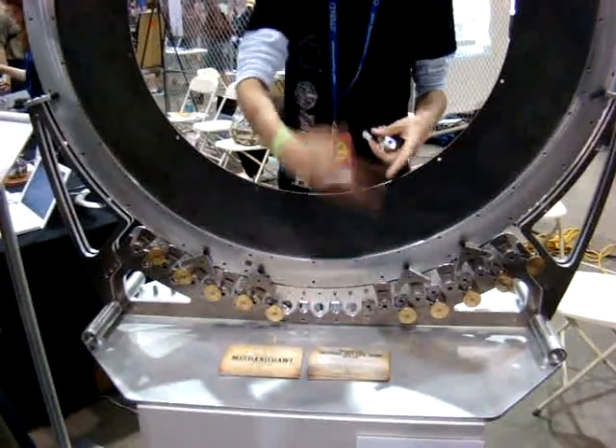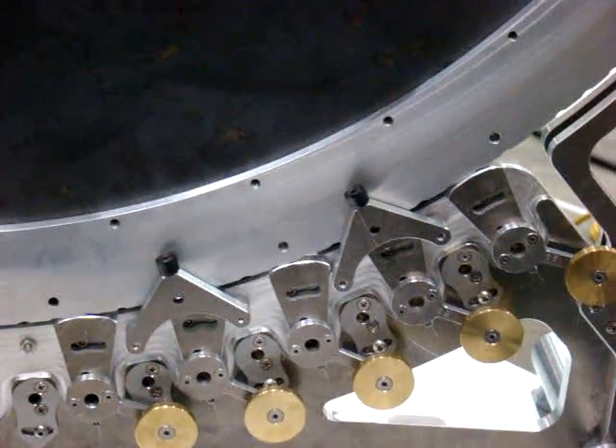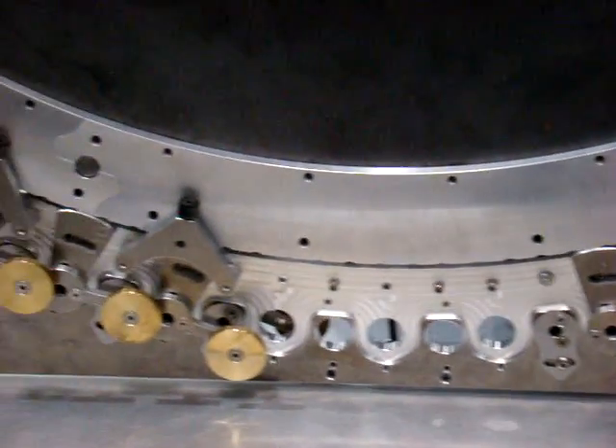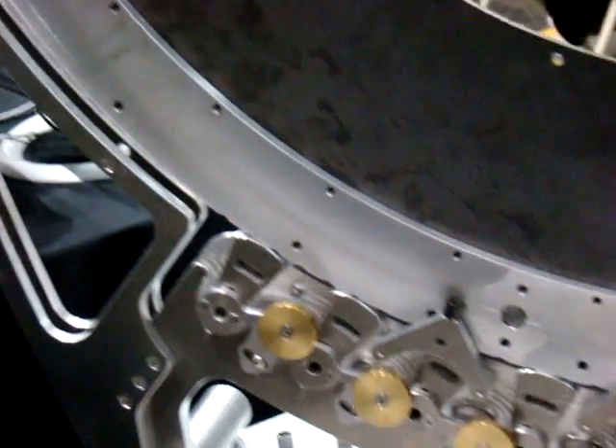Each day, the design problem that we had to sort of overcome — that this solves — is that the dial will be made out of stone. It'll be 20 feet in diameter, it's going to weigh tens of tons, and it only rotates about 30 or 40 times over 10,000 years.